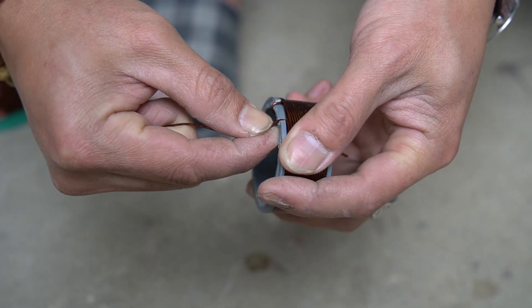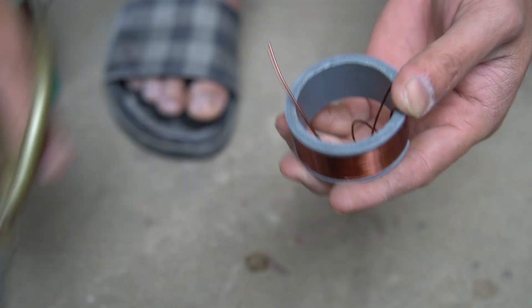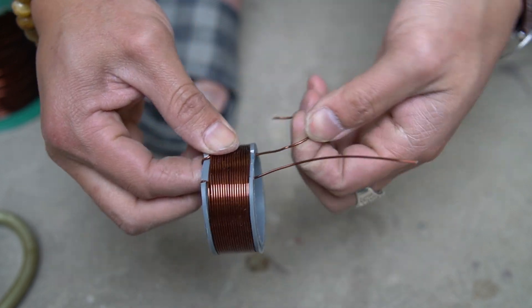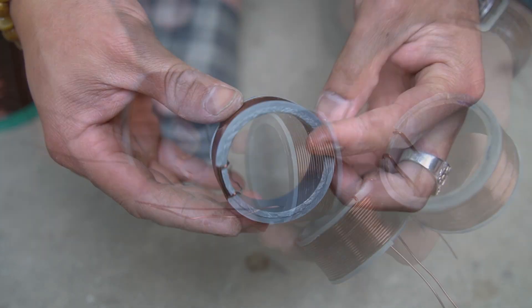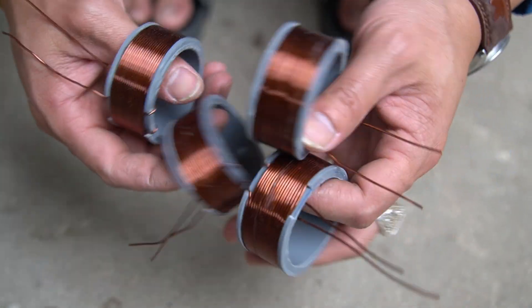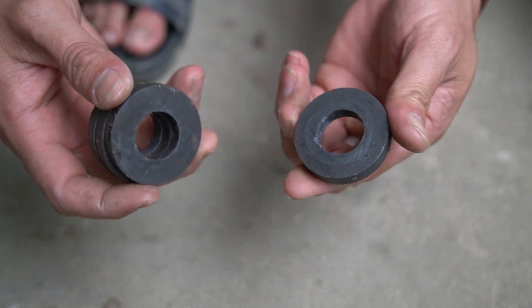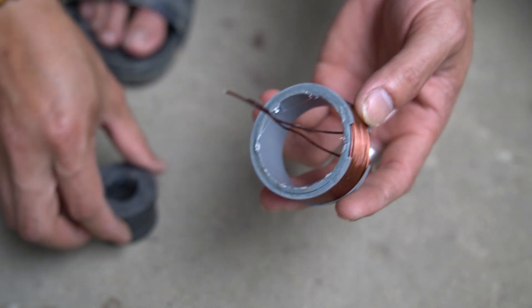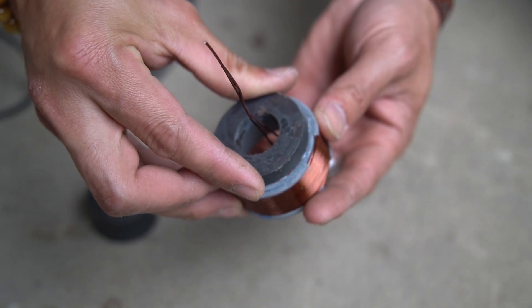I used a 1mm diameter copper wire wrapped around the plastic tube. I used a 4cm diameter round magnet and glued it to one end of the plastic tube I made.